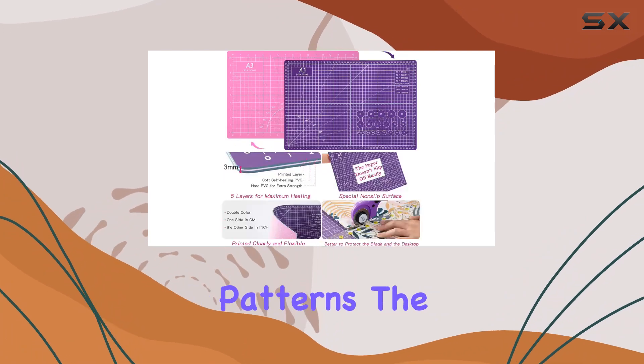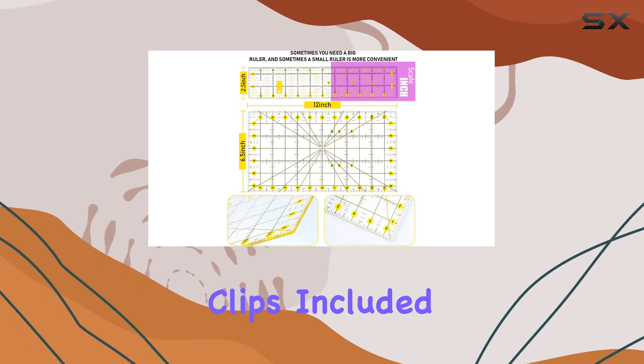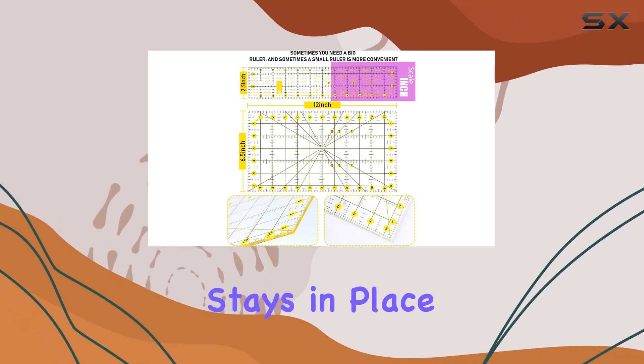Need to carve intricate patterns? The craft knife with five blades has got you covered. And with 20 sewing clips included, your fabric stays in place while you work your magic.